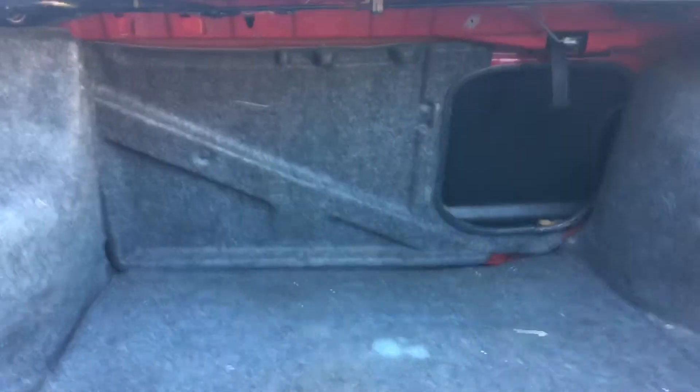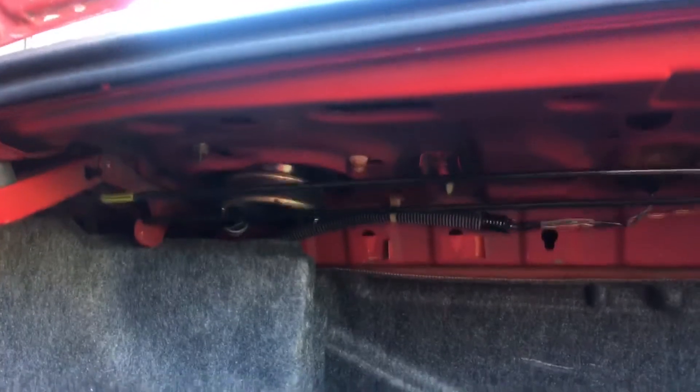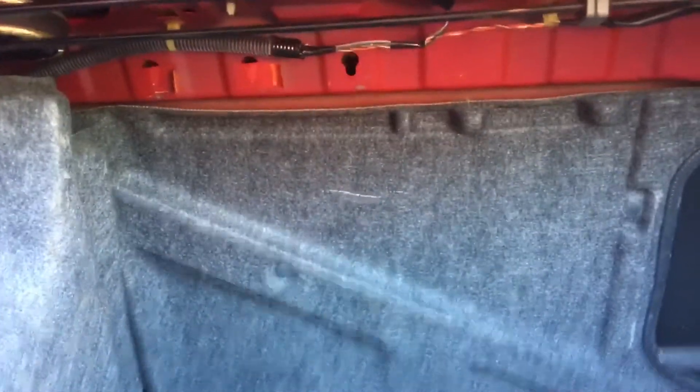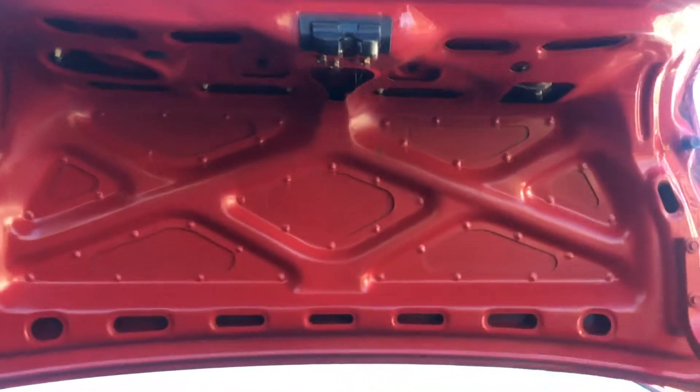I'm going to be gutting this whole car, but today we're just going to focus on the trunk — getting everything out, even the jack, because I'm not taking that to the track. I'm going to be taking out the speakers and the spring-loaded bars that help pop the trunk. They're maybe a pound or two, but I don't need them. I might be cutting the skeleton of the trunk anyway, so we'll see how far I go.